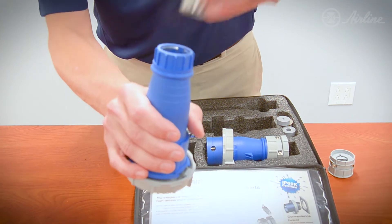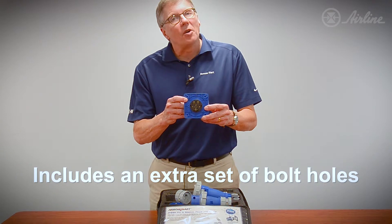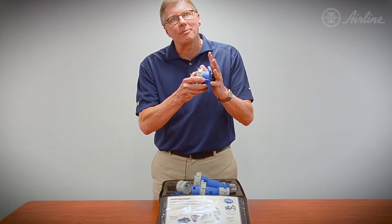Also, if you're worried about installed base, we actually have an extra set of bolt holes that all you have to do is tap out, and it will fit over the competitor's back box.